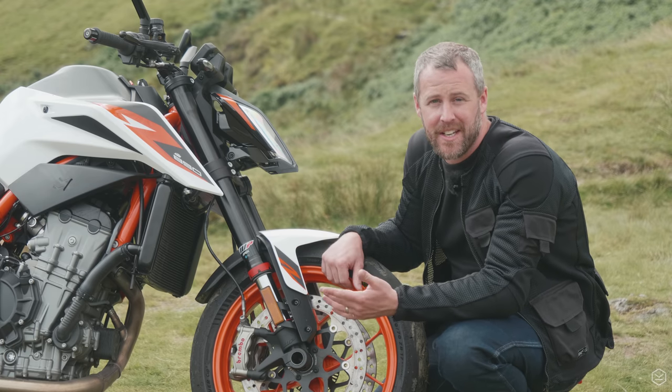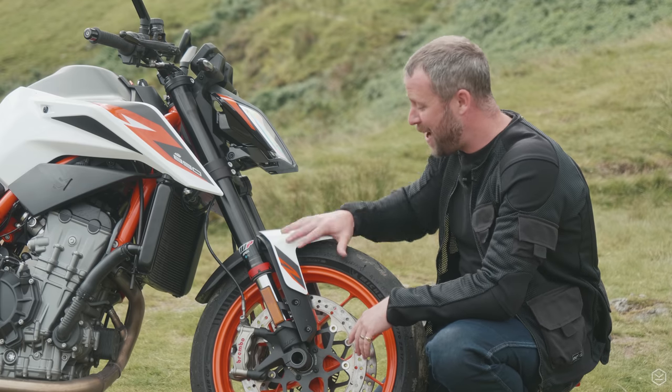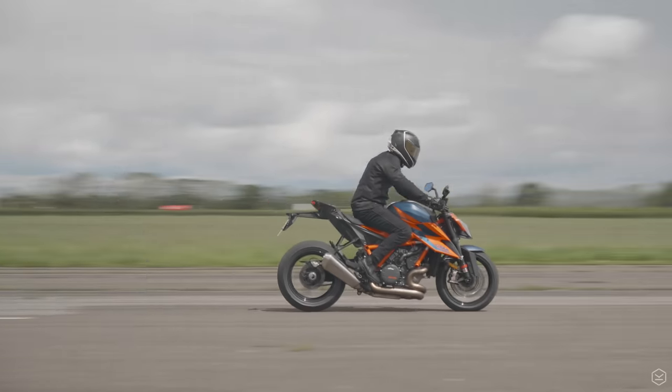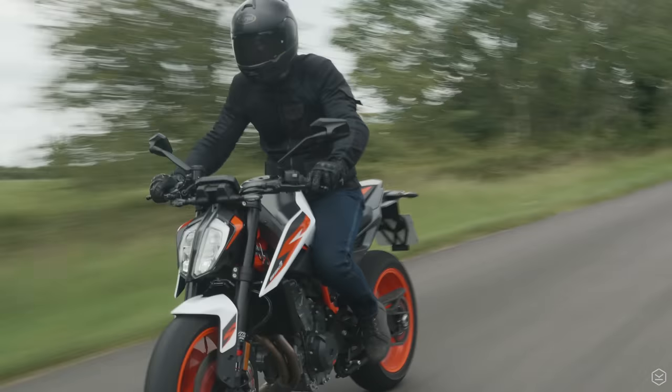It's like getting served fillet steak at your local McDonald's restaurant. You best make sure that you've got your chin strap done up, because the power of this braking system is enough to take your helmet clean off. But similar to the Super Duke R, you don't feel like you're burying the bike into the floor — you just stop with power, composure, and control.